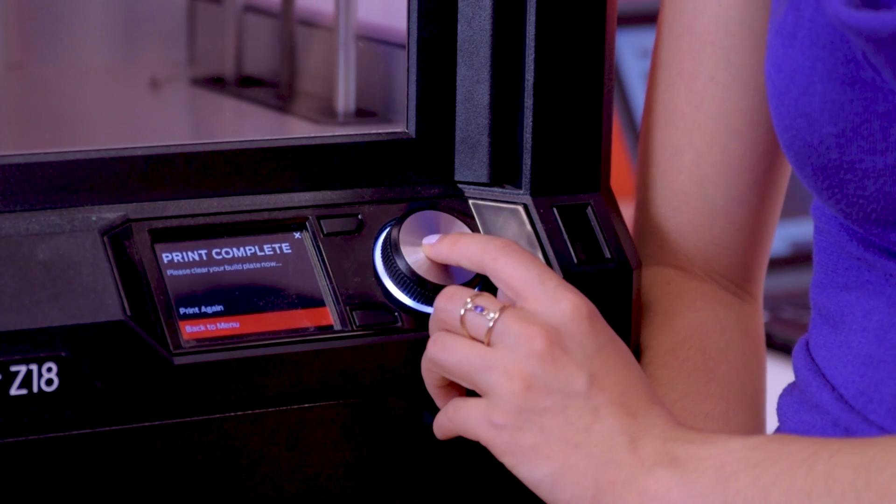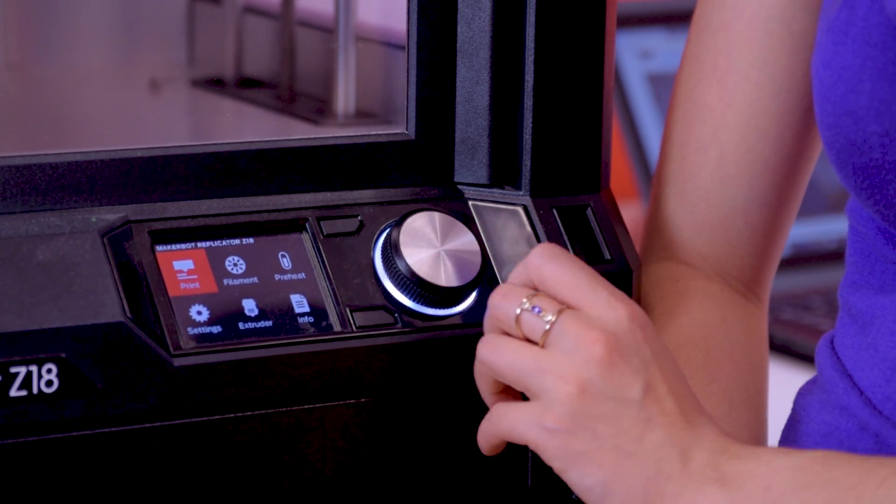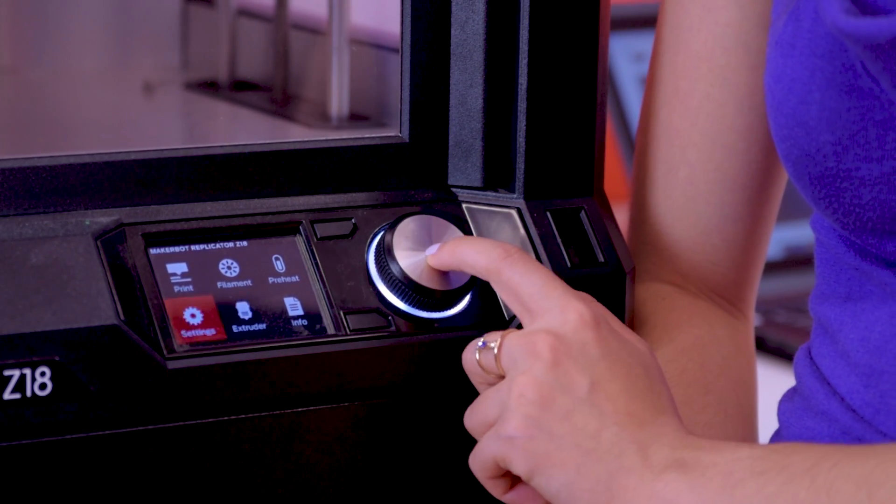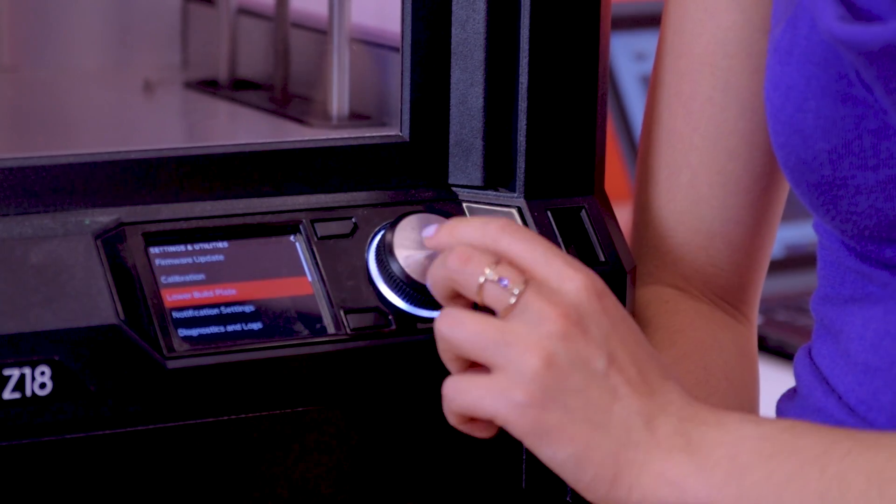I'm going to X out of this finished menu and go back to the main menu. Then I'm going to use this dial to navigate down to settings, enter, and select 'Lower Build Plate.'